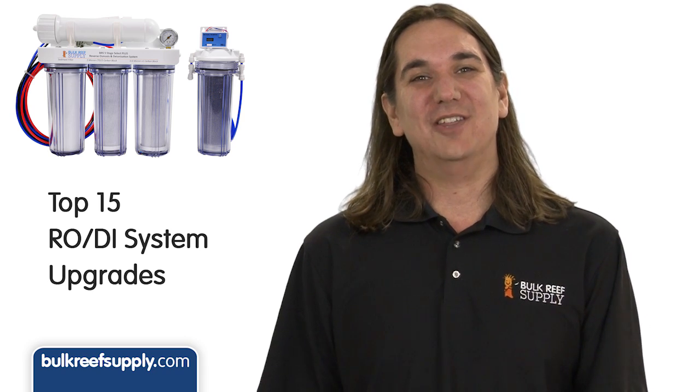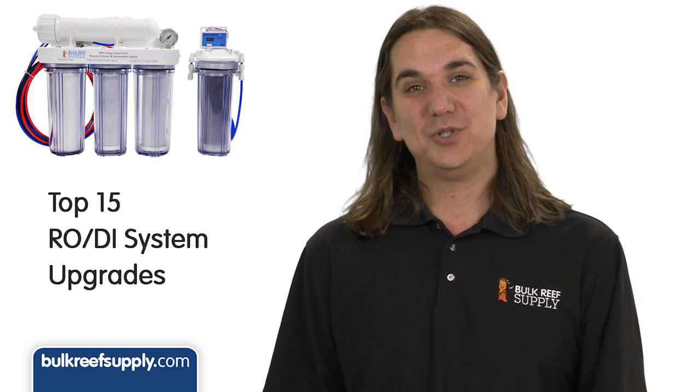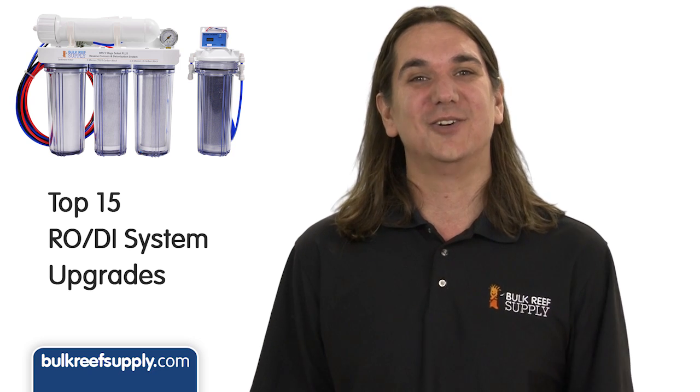Today on BRStv we're going to cover the top 15 most common RODI system upgrades. We'll hit on booster pumps, permeate pumps, TDS meters, filter monitors and even filter upgrades. It's going to go quick so get ready.